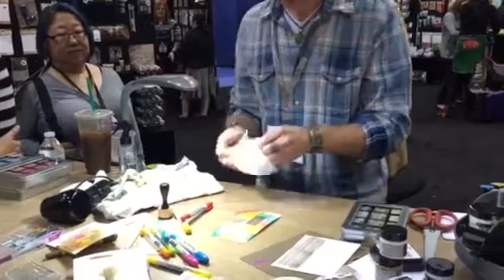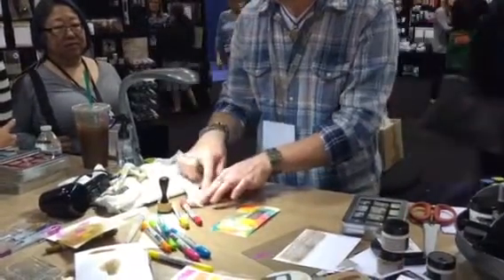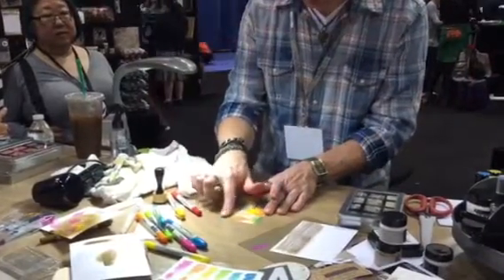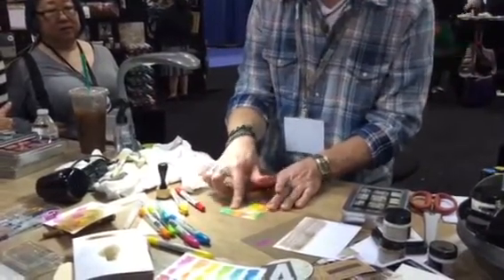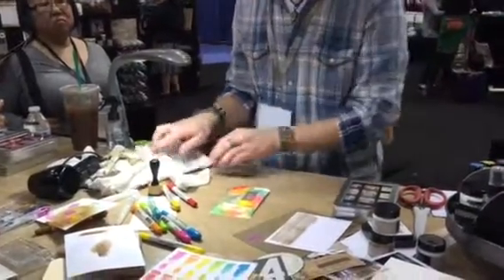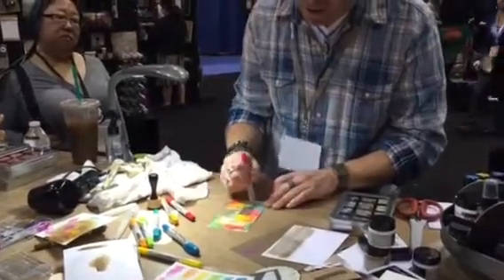Keep in mind that when you're working with this it's water reactive. So if you want a lighter blend of color you can definitely go in and just wet your finger and see how you can smooth that out even more or get more blend. So you don't necessarily need to spray the surface - you just need to work with your finger a little differently. Here I'm just going to keep adding some color.